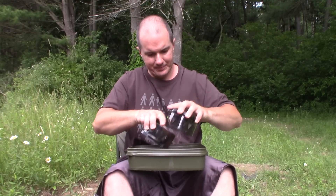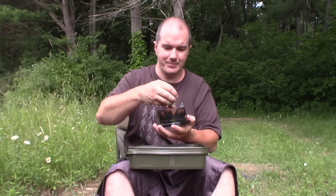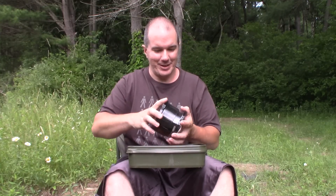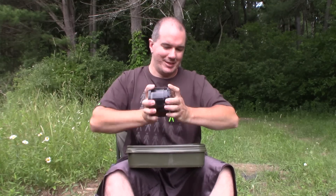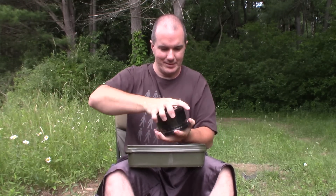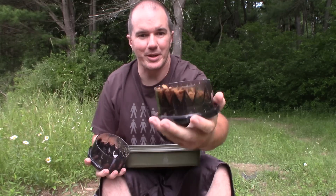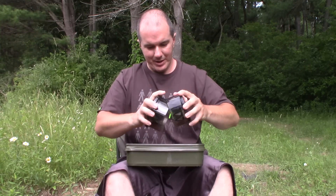This is a great way to get pellets that are really fine. Good for boilies too — these have been air dried a little. Usually they're softer so you can hear them kind of grinding through. A great way to do your boilies and bags — just grind them up.